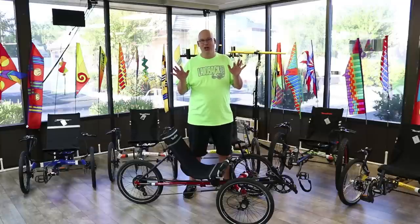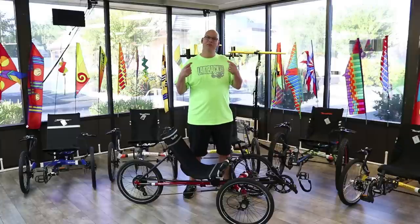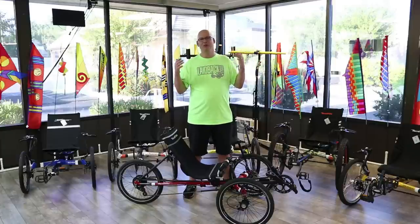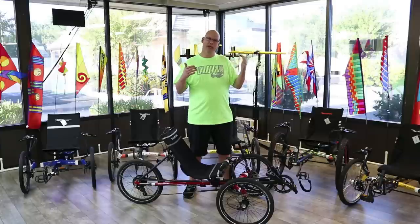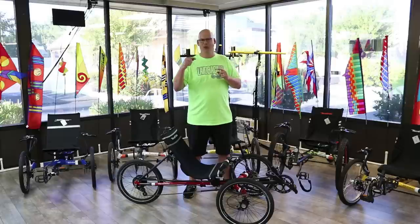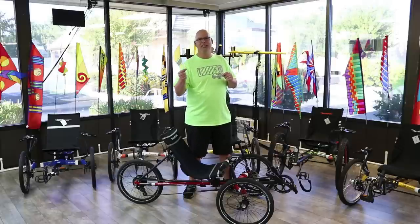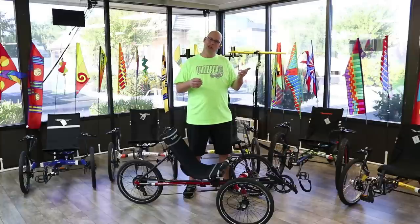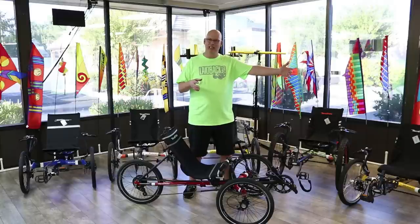This is our shop tandem — it gets a lot of use. It's the Tandem Rover, good for going to the store, taking your buddy around the corner, or accommodating someone with adaptive needs in the back. The cool thing about the Rover is you can turn it into a tandem by adding a tandem attachment to your existing Rover — you don't have to buy a whole new trike, just buy the rear section.